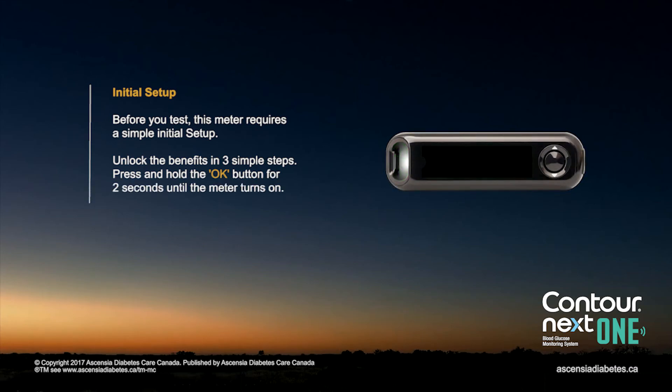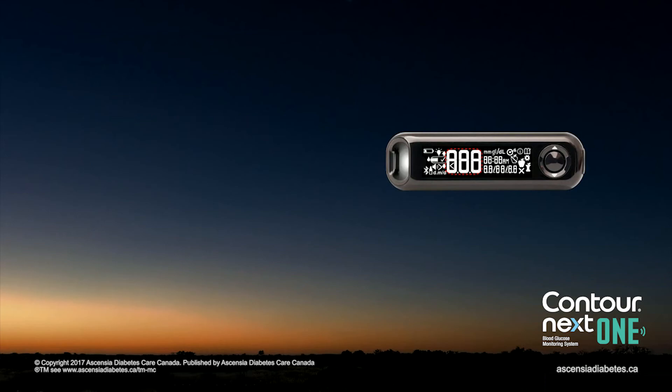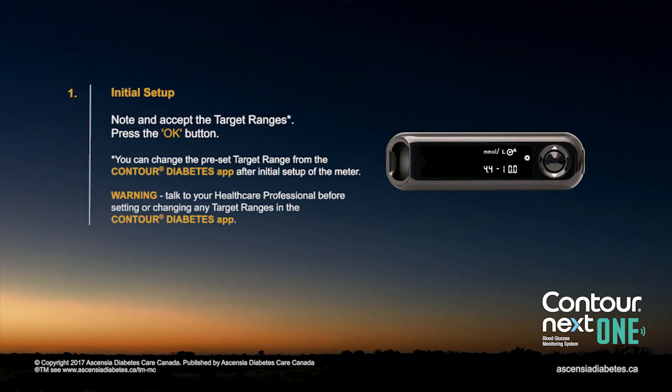Unlock the benefits in three simple steps. Press and hold the OK button for two seconds until the meter turns on. Make note and accept the target ranges, then press the OK button.